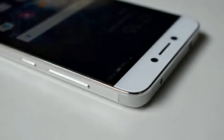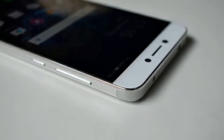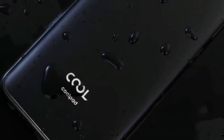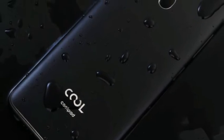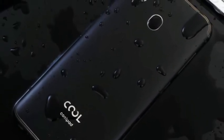Processor. It has a 64-bit octa-core Mediatek MT6750 processor, which is paired with Mali T860 GPU. The smartphone runs on Android 7.0 Nougat operating system. It has 4GB RAM and 64GB of internal storage and expandable memory via microSD card slot.